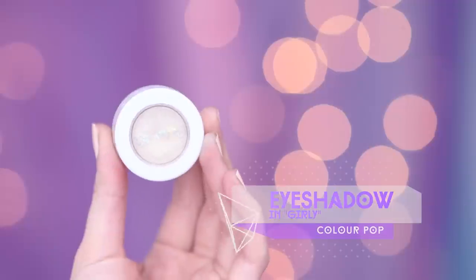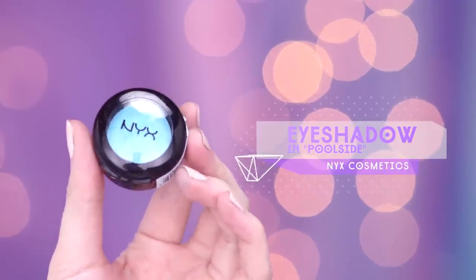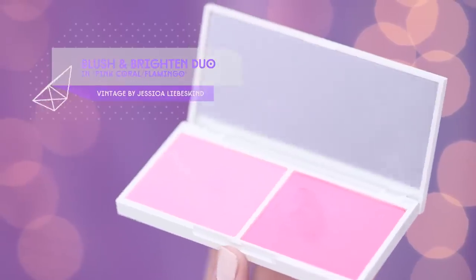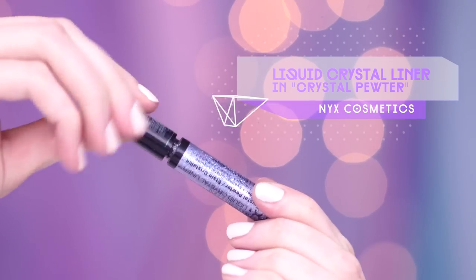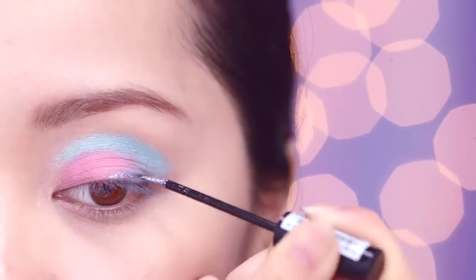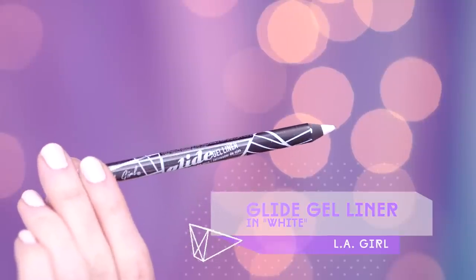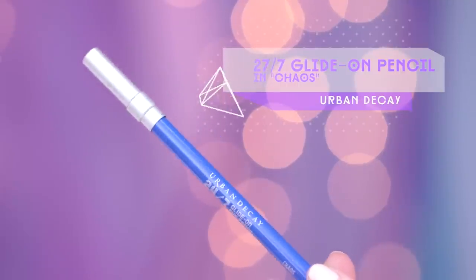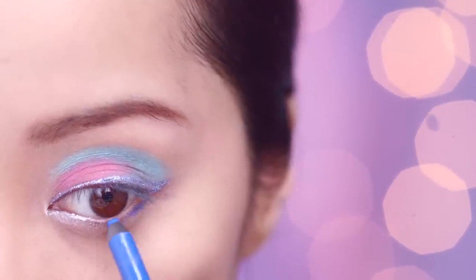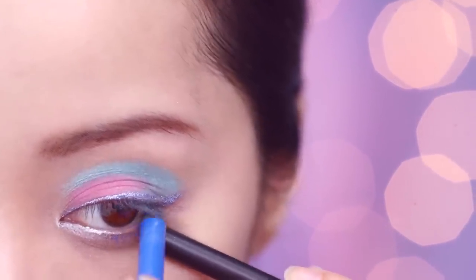Eyes inspired by the bright colors of space. Start by applying an iridescent vanilla color on your lids as a base. Using a baby blue shadow with your shadow brush, place this color directly on your crease and blend back and forth. Find a matte pink color and apply this shadow right on the empty spot, focusing on the inner half of your eye. Find a glitter liner with a purple undertone and draw a line as close to the lash line as possible, winging it out towards the end. With a creamy white eyeliner, apply this along the lower waterline and inner corner for a highlighting effect.